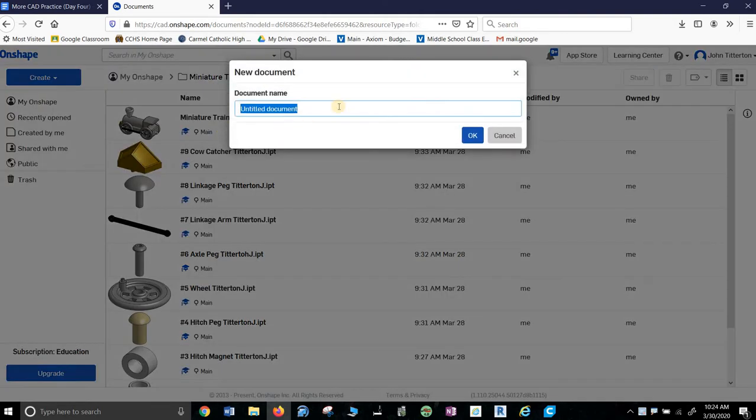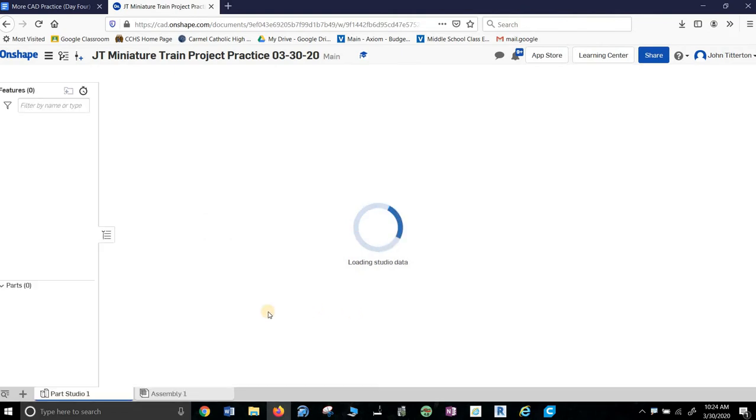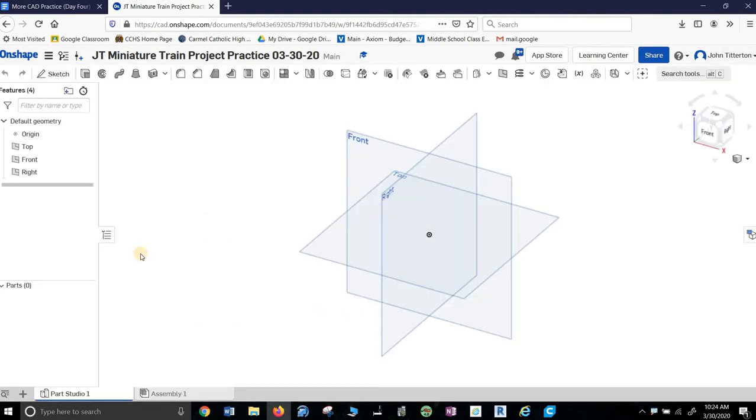Let's create a document. Let's call it JT Miniature Train Project Practice, and put a date on it. This, by the way, is like my third or fourth try on this, so don't feel bad if you're struggling. It opens up and there's nothing here. Now, this bothers me — I don't know why they do it this way.